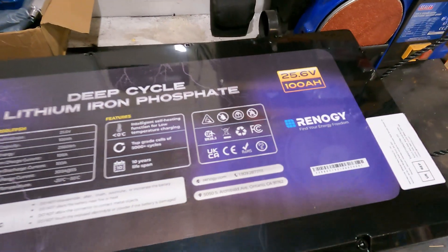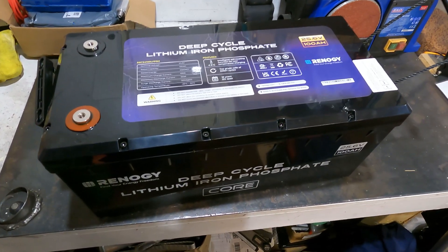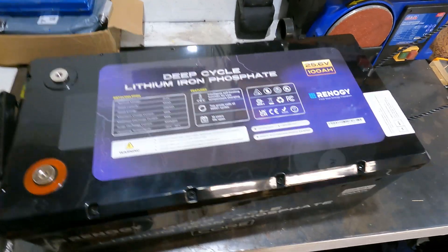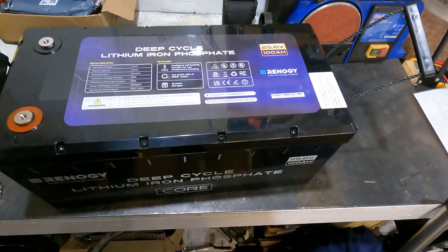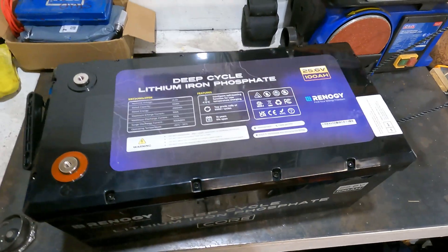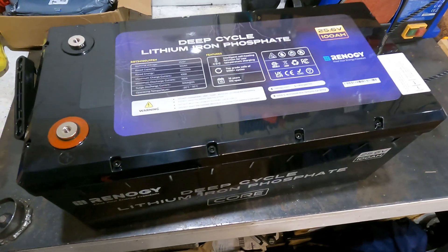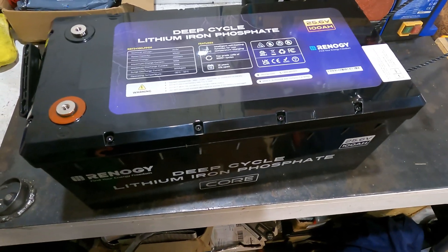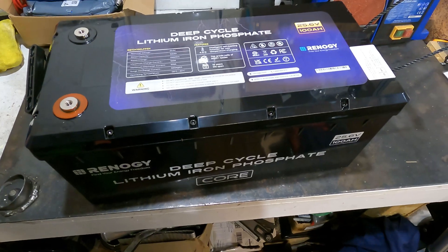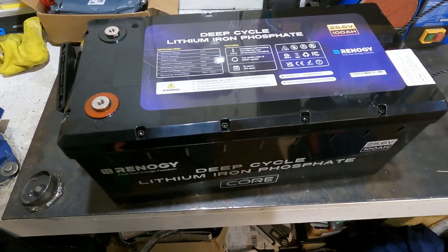The main reason for choosing Renergy is they generally have pretty good reviews. All companies get negative feedback, but ordering off AliExpress you've got no comeback. I previously ordered some EVE cells from AliExpress — supposed to be 280 amp hours but they were way down, maybe 150 amp hours — and that unbalanced the entire battery. At least with this I know the cells are going to be reasonably decent.